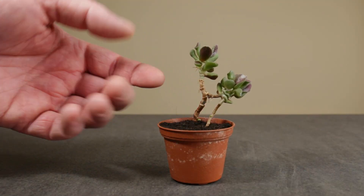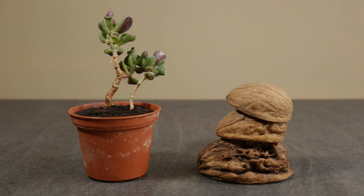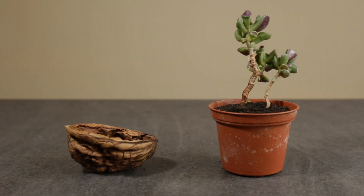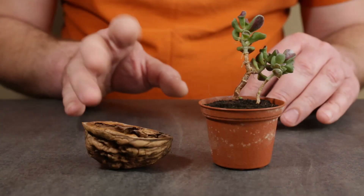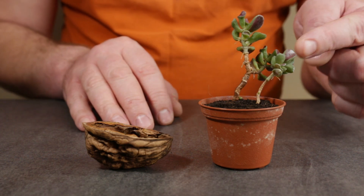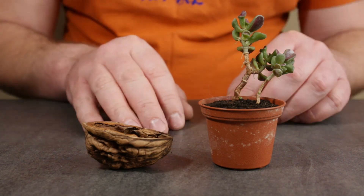What does a mini jade bonsai tree have in common with nutshells? Obviously, they're all small. So if you put a mini jade bonsai tree and a nutshell together, you should get a jade bonsai tree in a nutshell. Hi there, I'm Stefan and in this bonsai video, I'm going to plant this small gollum jade bonsai tree in a nutshell. So let's get right into it.